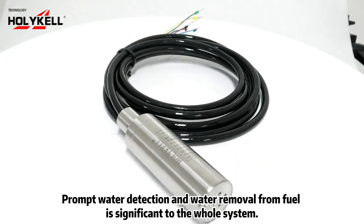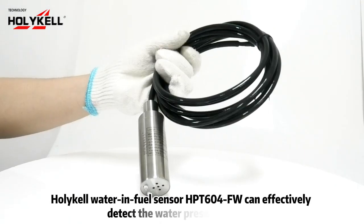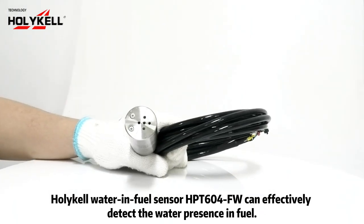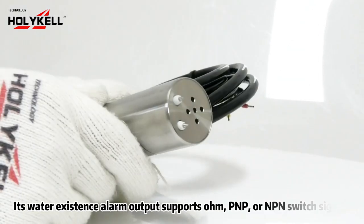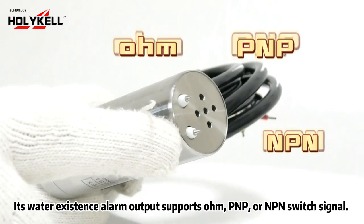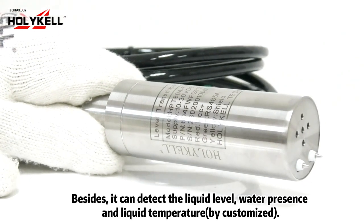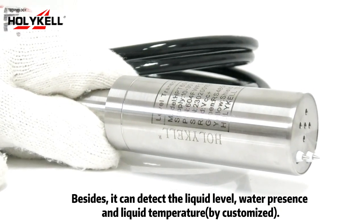Prompt water detection and water removal from fuel is significant to the whole system. Holika water in fuel sensor HPD604 FW can effectively detect the water presence in fuel. Its water existence alarm output supports HOME, PNP, or NPN switch signal. Besides, it can detect the liquid level, water presence, and liquid temperature — by customized.